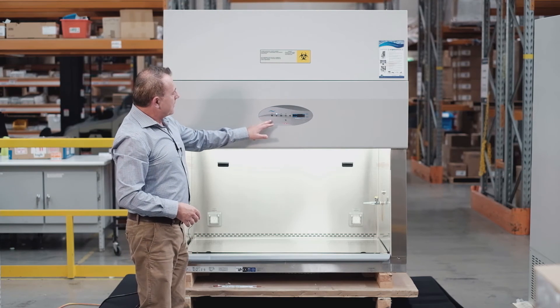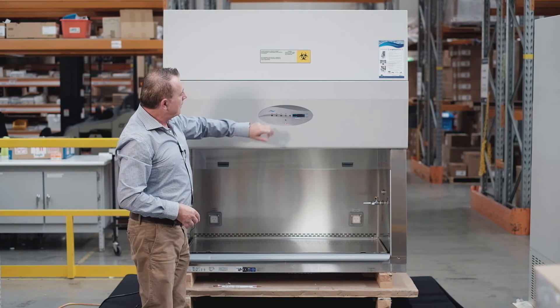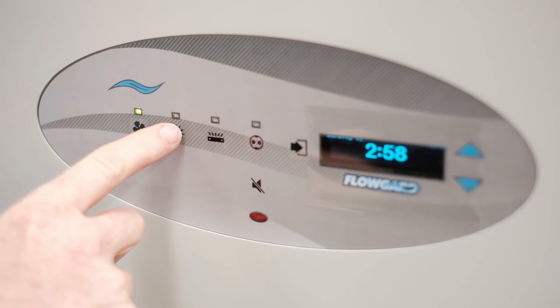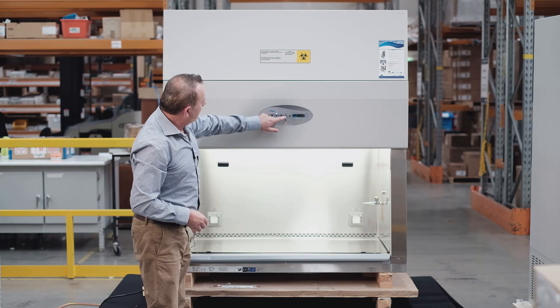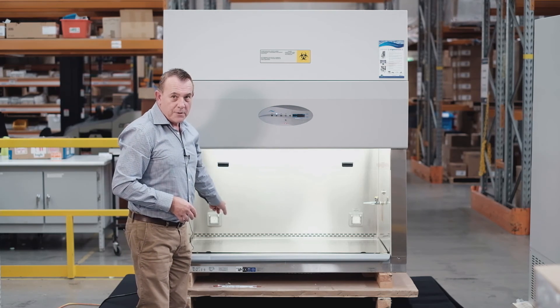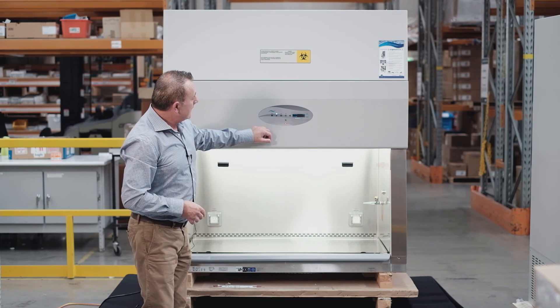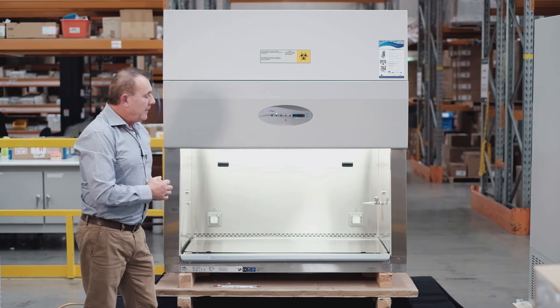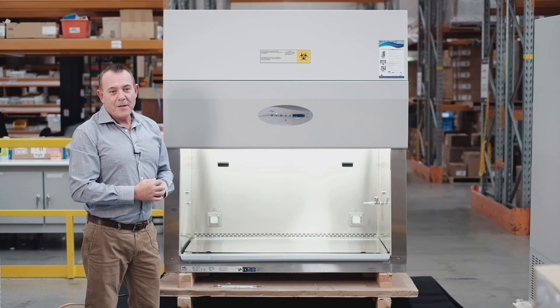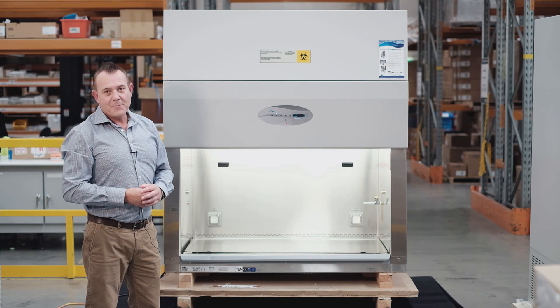The controller features fan on/off, light on/off, and power points on/off. As standard, it comes with two power points. If you need any further information or would like to talk more about NuAir biological safety cabinets, please contact your local representative or visit our website. Thank you.